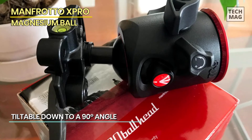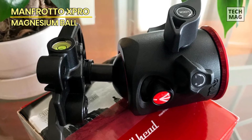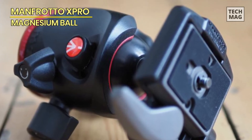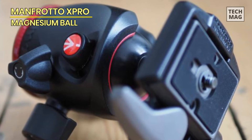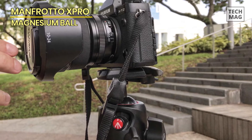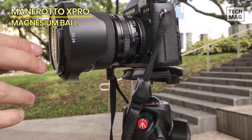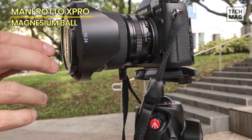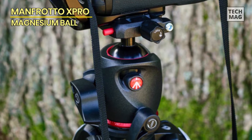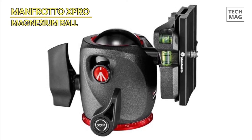The ball locks and friction controls are a little close together, which might be an issue for people with very large thumbs, but it means it's easy to switch between them while looking through the camera's viewfinder. As the X-Pro head uses the same quick-release plate as the Gitzo Series 4 heads, it suffers from the same problem — the hex socket in the bolt needs to be deeper for a secure Allen key fit, so you must be careful when tightening the bolt on the camera. The Manfrotto X-Pro ball head with top lock is an excellent tripod head at a very attractive price, and the well-shaped controls make getting a tight lock easy.